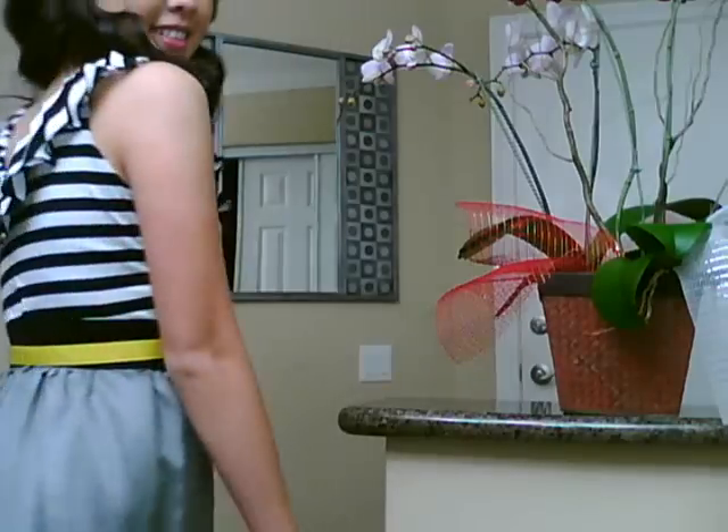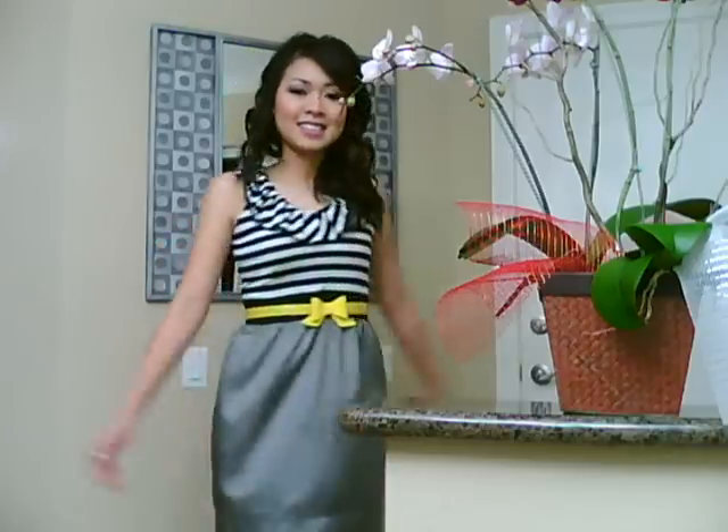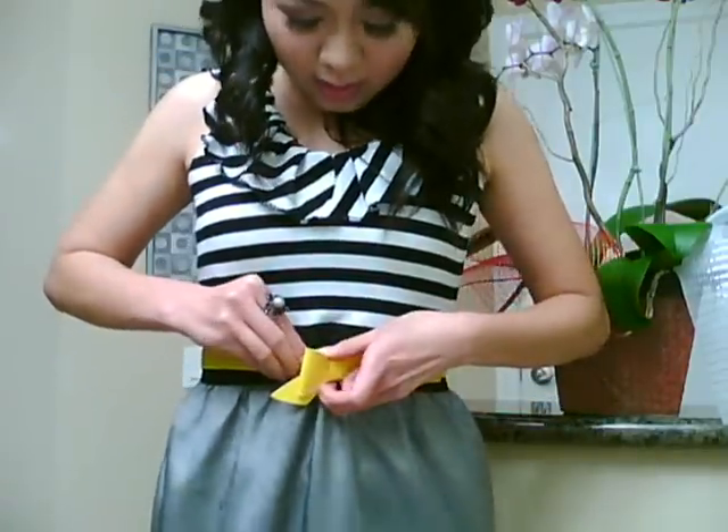Hey you guys, today I'm going to be showing you how to make a dress that I'm wearing right now. It's really simple and really cute. Let me show you the whole dress. You can wear it with this belt or without if you want.